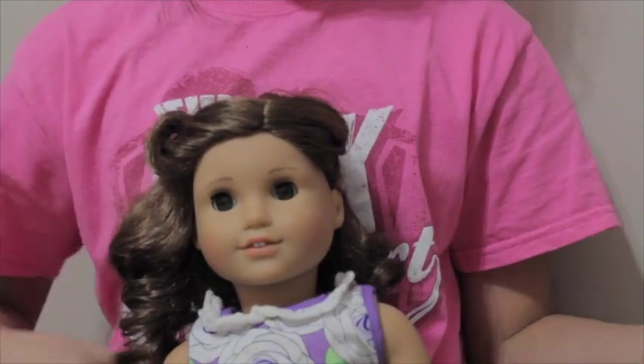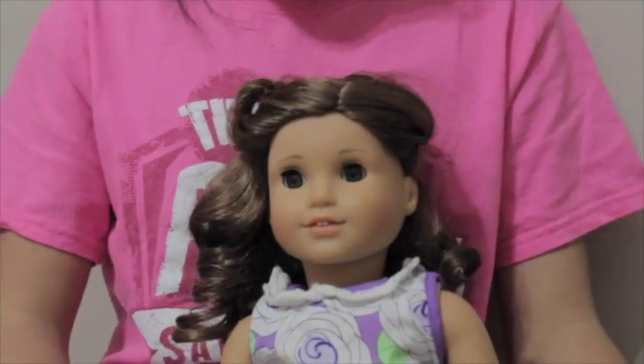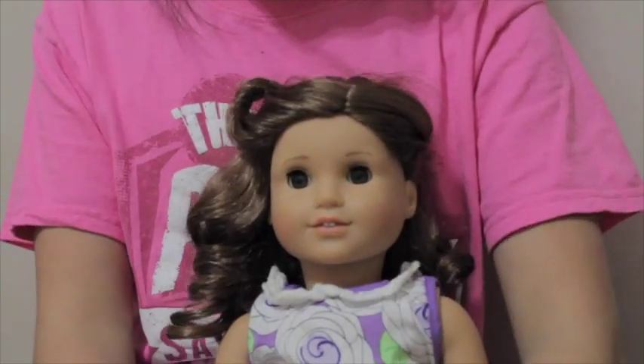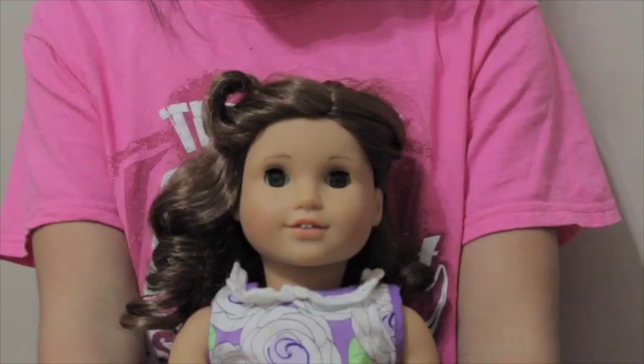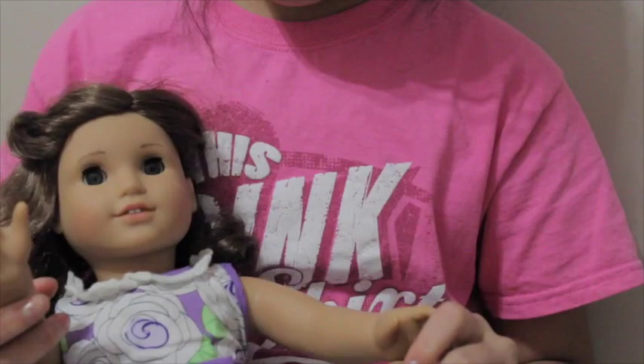Hey guys, it's Erica and oh yeah, it is pink shirt day. I haven't been really active or anything, so I really wanted to do this video for you guys. My friend got me her AG doll, which is Rebecca Rubin right here.